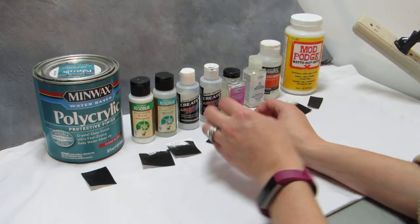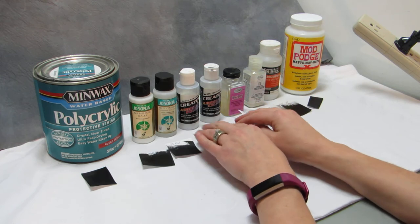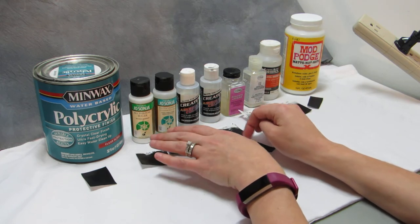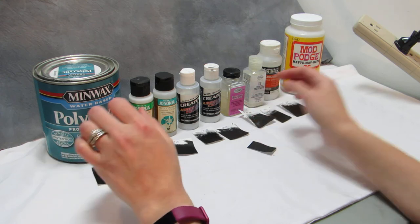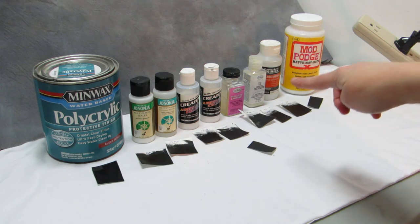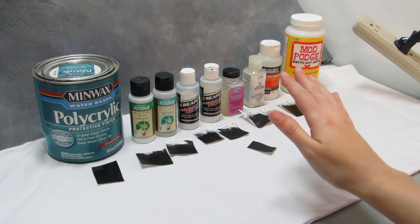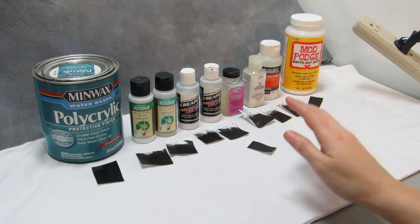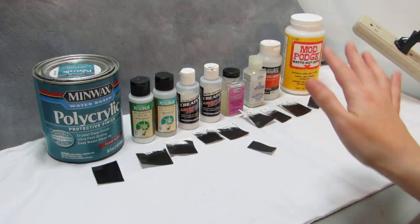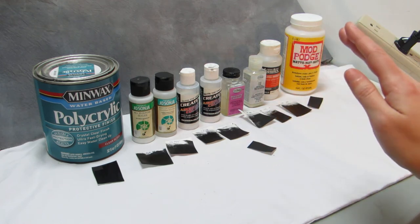So a lot of these don't have that distinctive a difference between the glosses and the mattes, except for the dull coat. And that brings me to dull coat — this is brush-on dull coat. Stinks to high heaven. Oh my goodness — this is worse than the smell of the can. I have to hold my breath when I use it even when I have a respirator on.